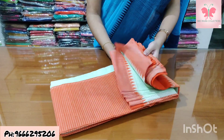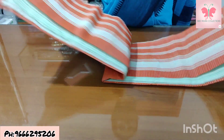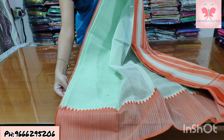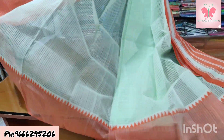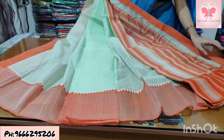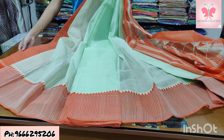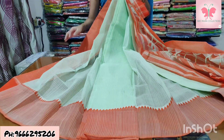Number 5: pista green and orange. The saree is pista green with contrast blouse, double colour blouse. Saree price ₹1500.